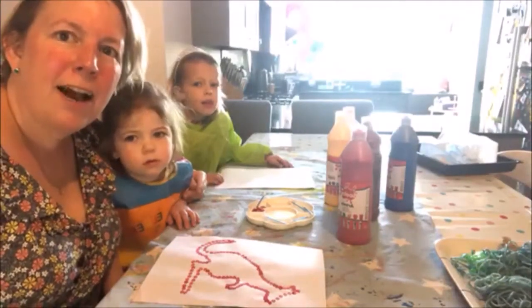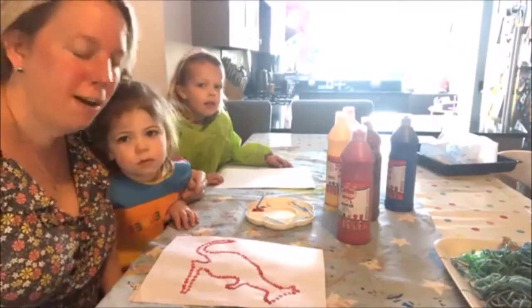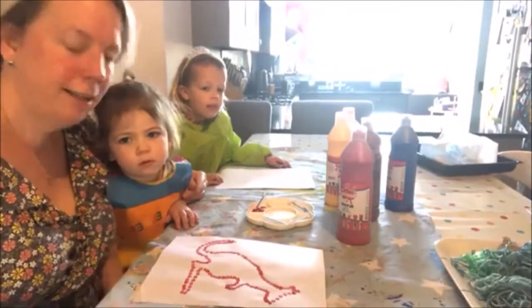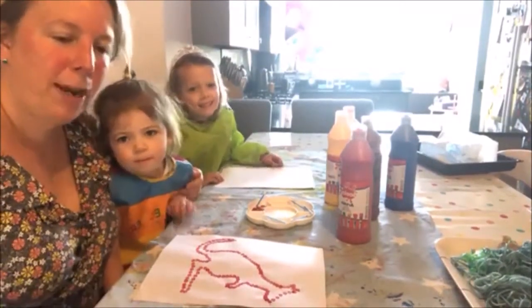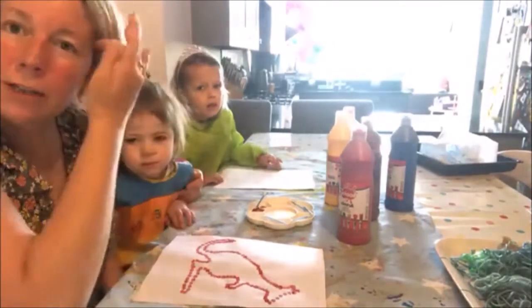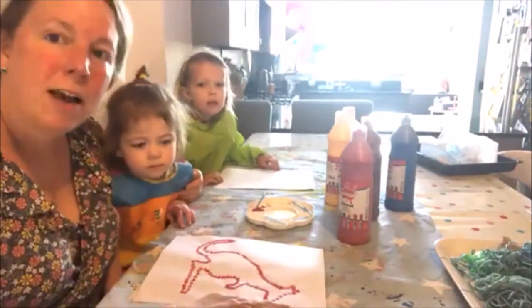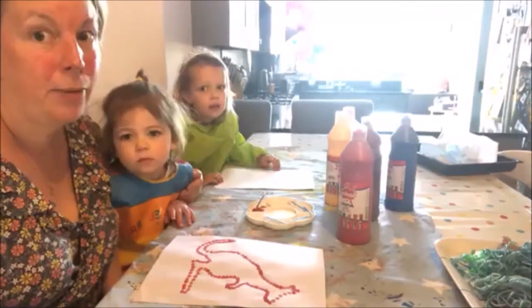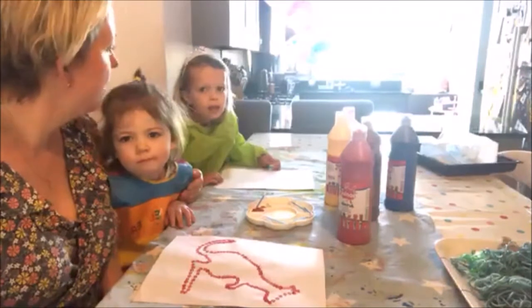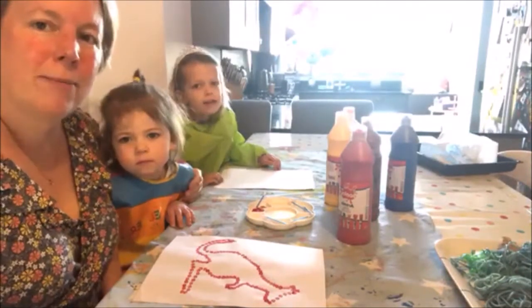Good morning Pottersbury, hopefully we're coming live to you from home. I've got my helpers again this week — we've got Ava and Esme, and we're back after half term to continue with some art sessions. I really hope that you all had a lovely half term and managed to enjoy some of the sunny weather and get out and about a bit. We certainly did — we had lots of time outside, we're very lucky.